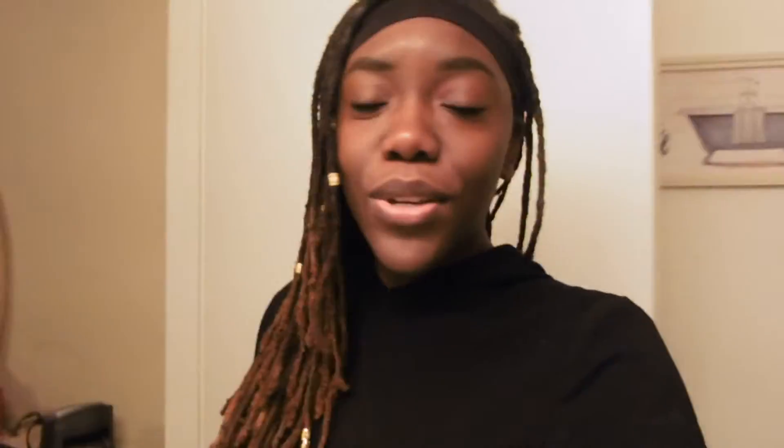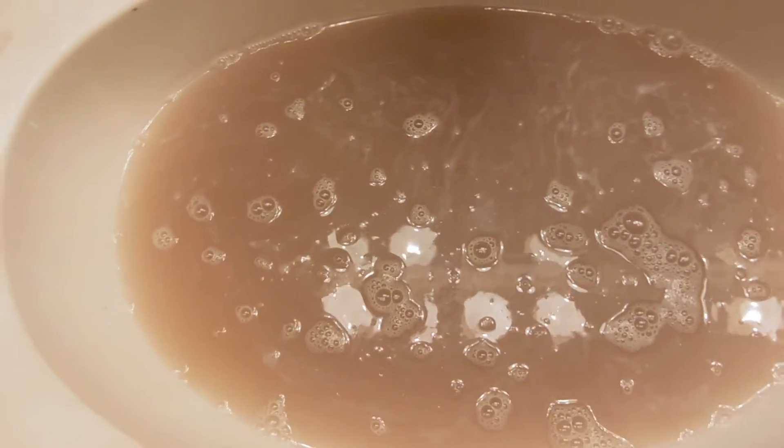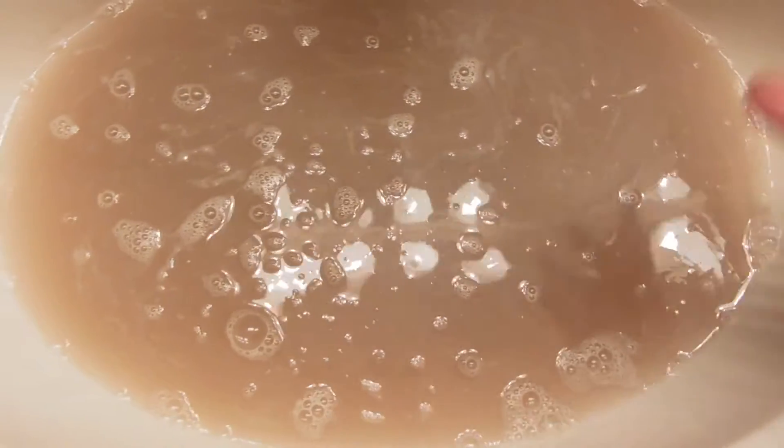Let me show you guys this water — that's what you came here for, right? Look how dirty this water is! I'm saying 'ew' but I'm touching it — it's my hair stuff. Basically all of this is product: gel and hair dye.